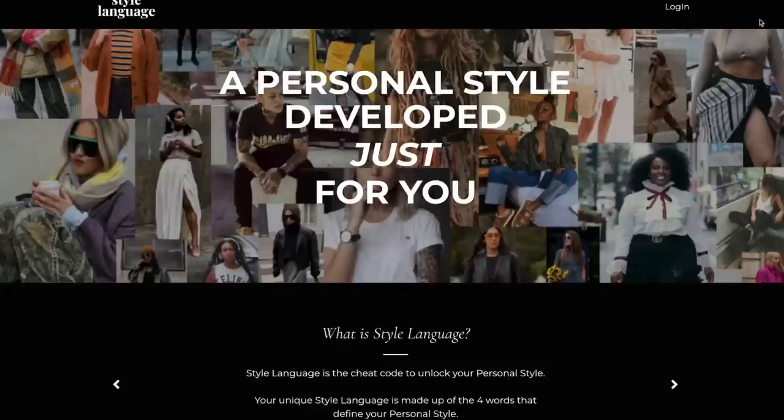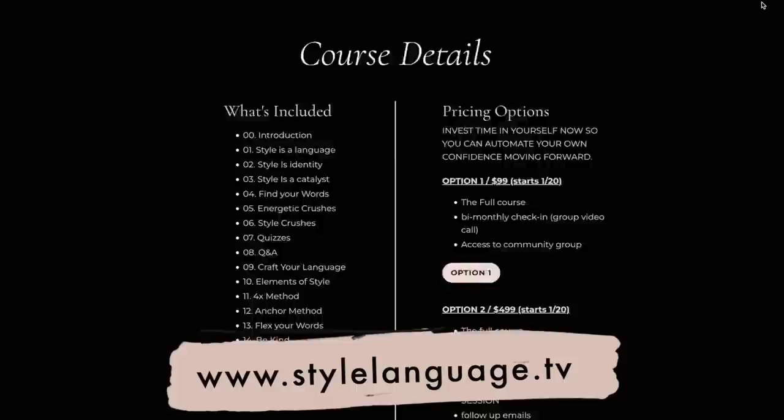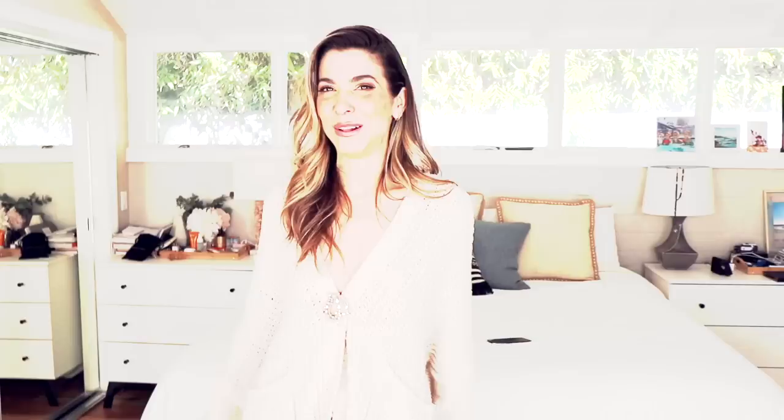They are my perfect somewhere between a slouchy boyfriend jean and a high-waisted tight — so comfortable but still really put-together. I cannot wait to show you! Also, the Style Language online course is open for enrollment right now — we start as a group on the 20th. There are 13 big fat modules, tons of styling videos, tips, and live Zoom sessions where you can ask questions. My style language is what dictates how I DIY everything, so if you're a DIYer it'll be super helpful.